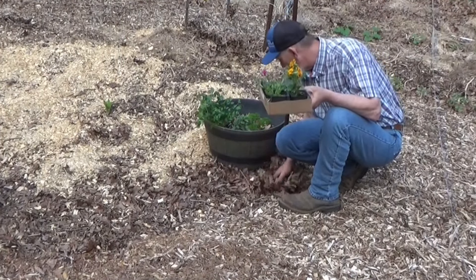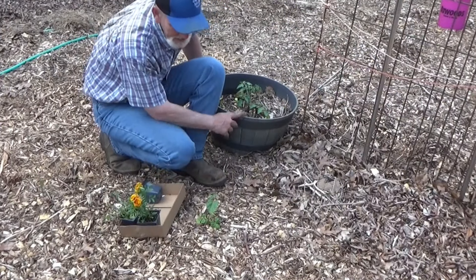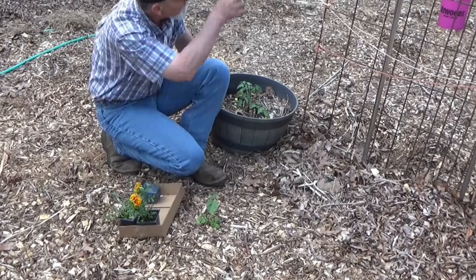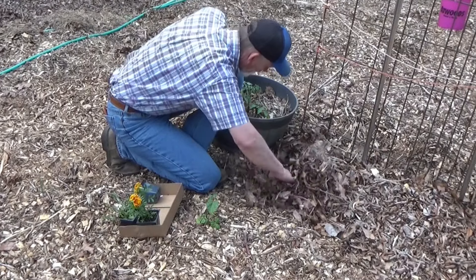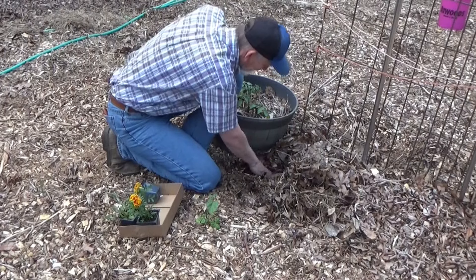We've got a few more things to put in. Let's go ahead and get those in the ground. I'm thinking right here by this barrel is a perfect spot to put some ground cover. Let's get this purslane in. We've got another lettuce container, and we've got a bean that came up on its own. I'm probably going to have to run a string up here so nobody walks right here. Here's another good spot for a little bit of ground cover.